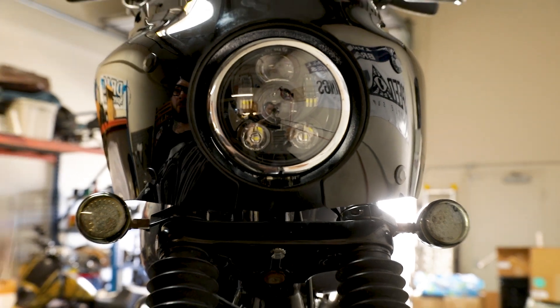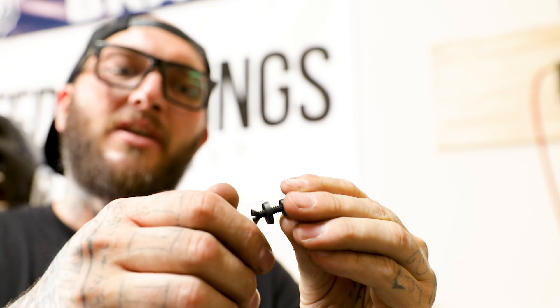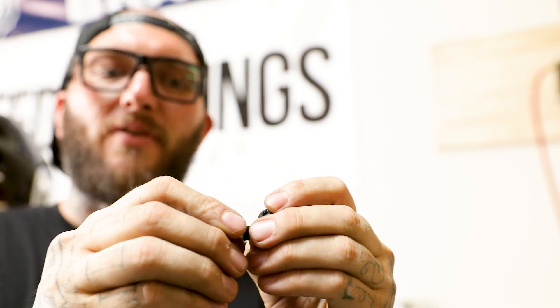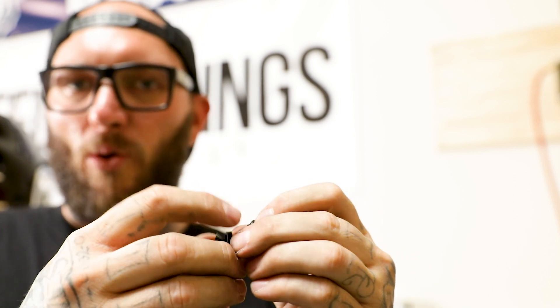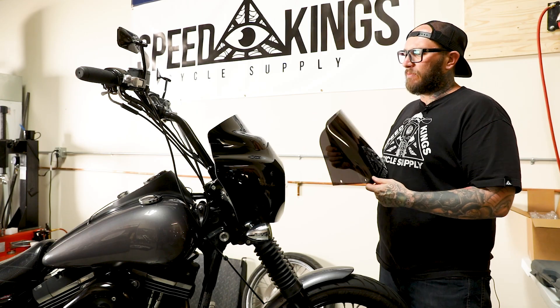Now we will attach our windshield. This is the windshield mounting hardware that Memphis Shades provides — it is made out of plastic, so you do not need to use a screwdriver or anything to mount this up. If you do, you will damage it or scar it up. All you've got to do is finger tight when you put it on, and check it every once in a while for vibration. We're going to go ahead and install the 11-inch dark black smoke shield.